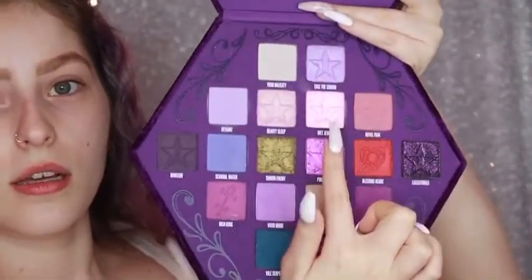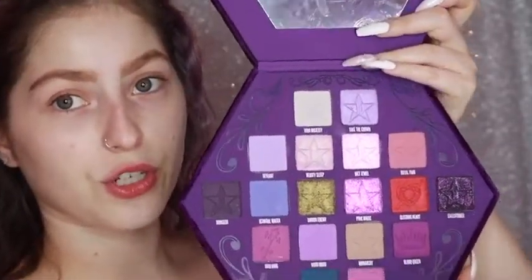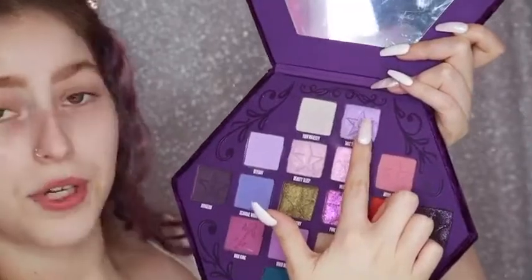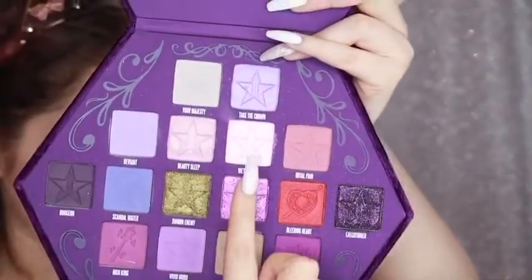I'm really excited to try these two shades today because these are the new formula that Jeffree Star just came out with. Of course, this is my very first Jeffree Cosmetics product, so I can't really compare. However, I did use one shade in my previous tutorial, so I can compare it to the other shimmer. But these are the two new formulas and I'm really excited to try them out because they look stunning.